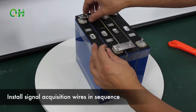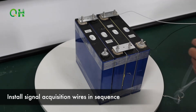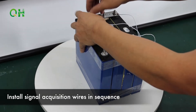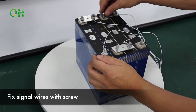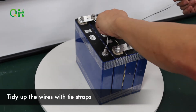Install signal acquisition wires in sequence. Fix the wires with screws. Tidy up the wires with tie strips.